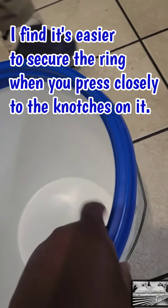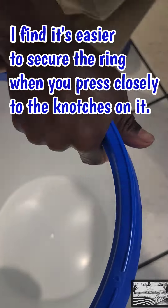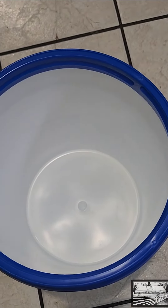There you go. Now push right here on this side until you hear the same pop. And up. Let's get the oats in.